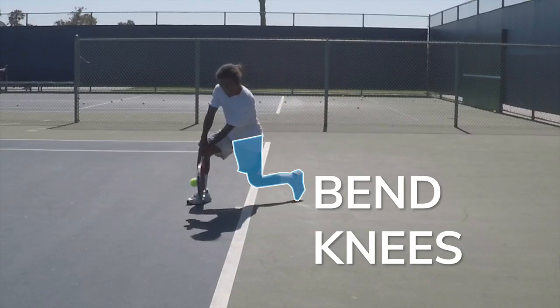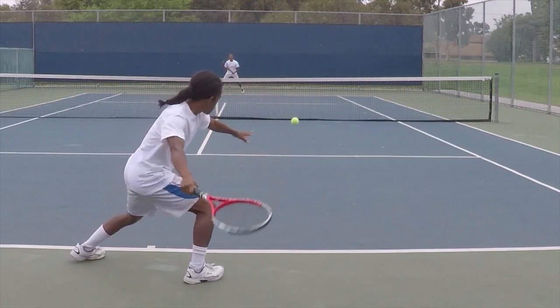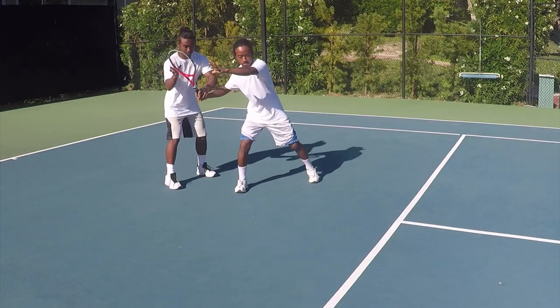The best way to get your racket into proper contact position is to bend at the knees instead of at the back, and increase your shoulder tilt in the forward swing. The degree of your shoulder tilt will increase as the ball gets lower.